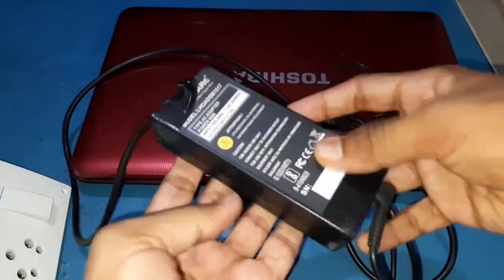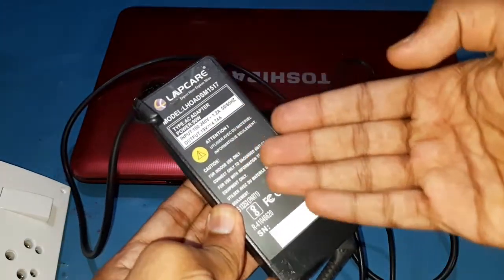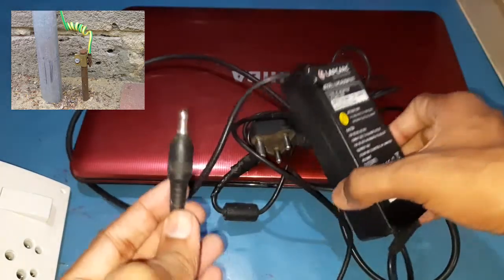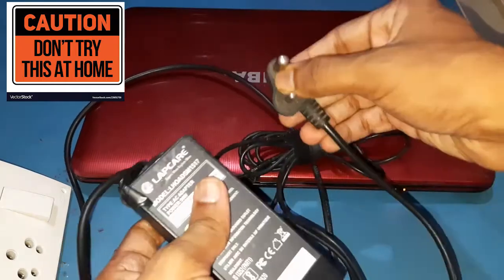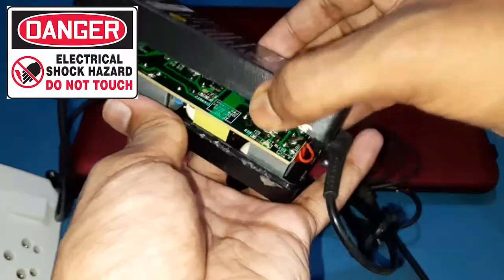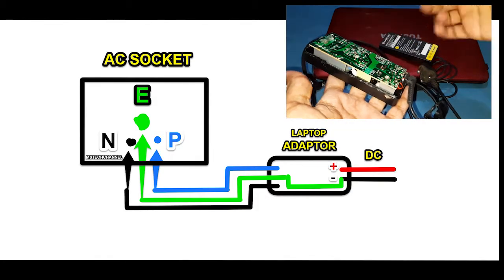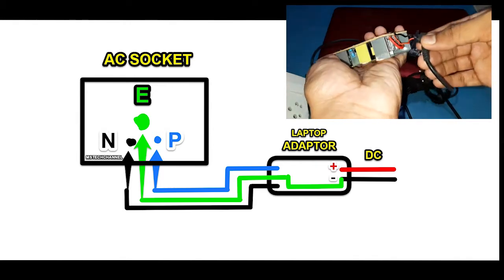If we connect the AC socket earth pin and the DC side negative pin, then the negative side voltage does not flow to the laptop. It only flows to your earth rod, which is connected in your AC socket. The current only chooses the low resistance path, and here the earth rod is the low resistance path. Make sure you use good conducting wire to bypass the AC earth to the adapter DC negative. By doing this, as long as you plug it into a grounded outlet, you can safely touch your laptop without getting hurt, and your laptop is safe to use.